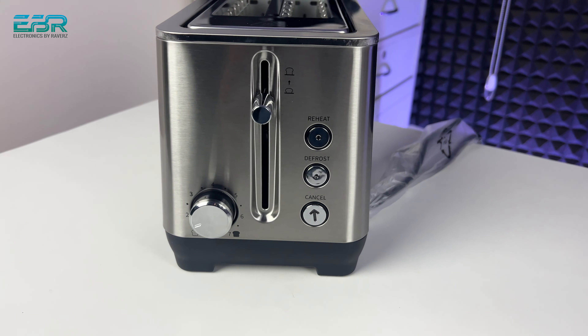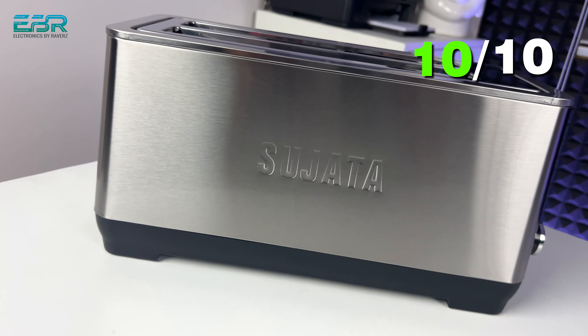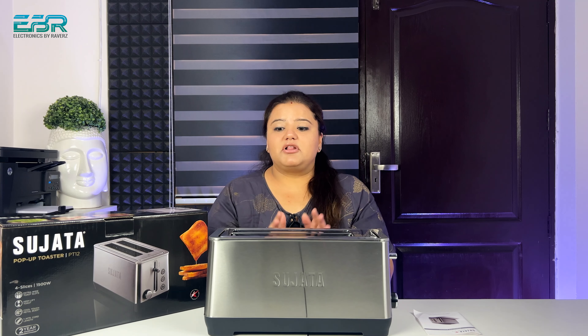Look-wise, I would like to give it 10 on 10. Quality-wise, I would like to give it 10 on 10. However, I would suggest to the company that if it comes with a cover, I would give it 10 on 10 overall.